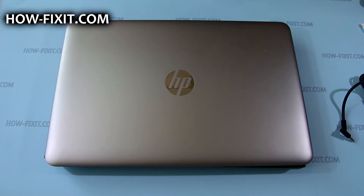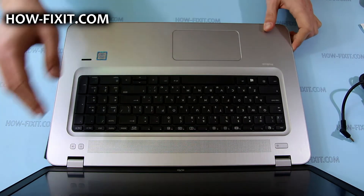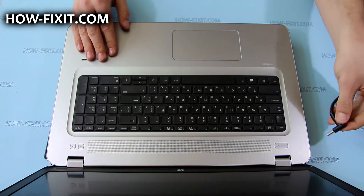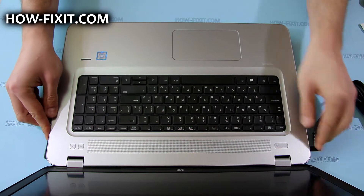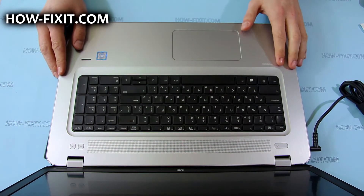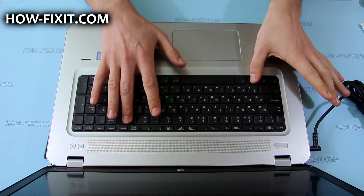Before removing or replacing any internal components, I recommend you place the laptop in battery safe mode. To enter this mode, you first need to turn off your laptop, then connect the AC adapter, and then press the Windows key, Backspace key, and power button at the same time.